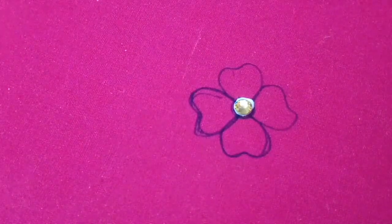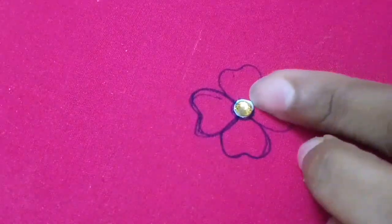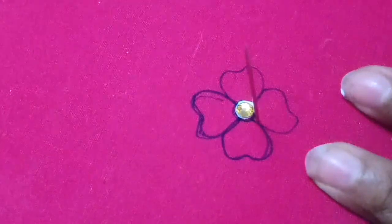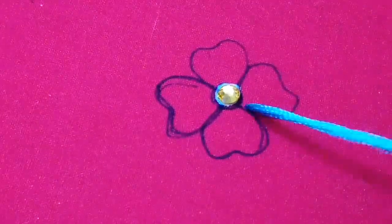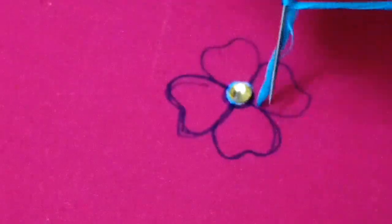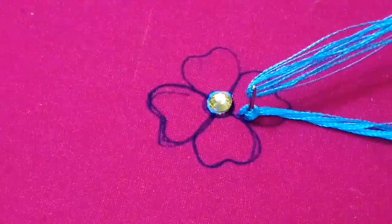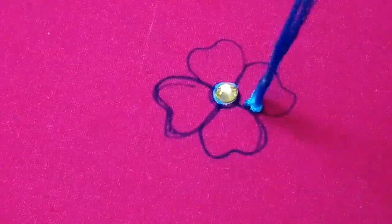We are going to start with a new stitch. We are going to start with French knot — put a thread on the thread and cut it off.